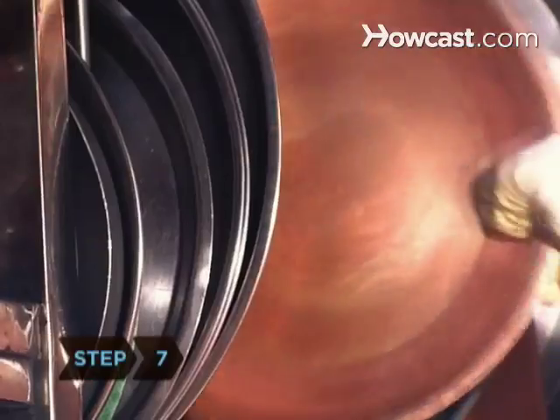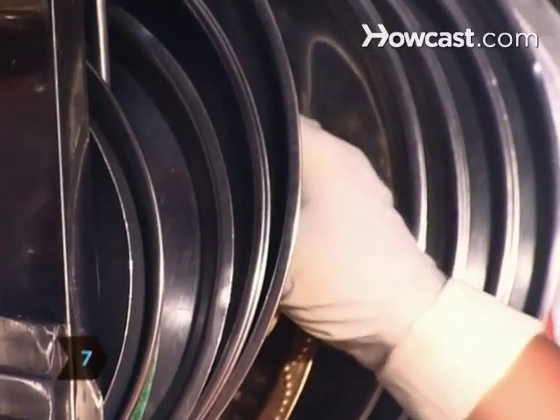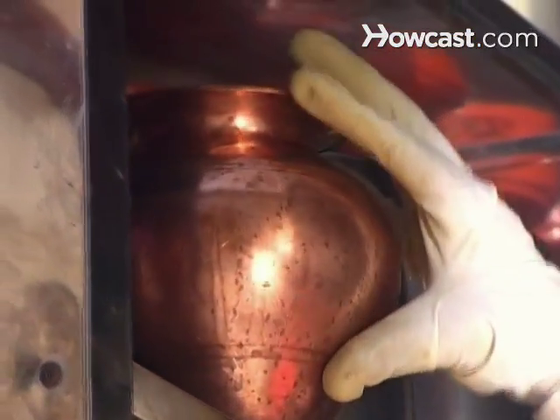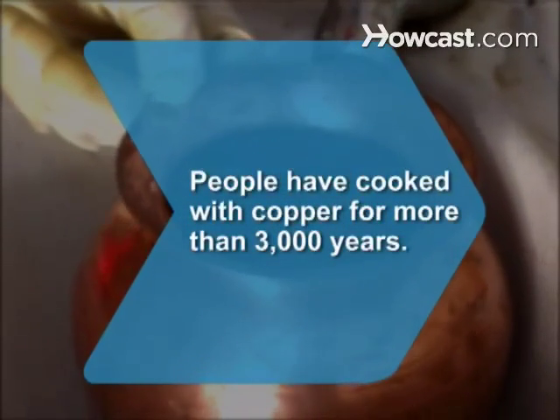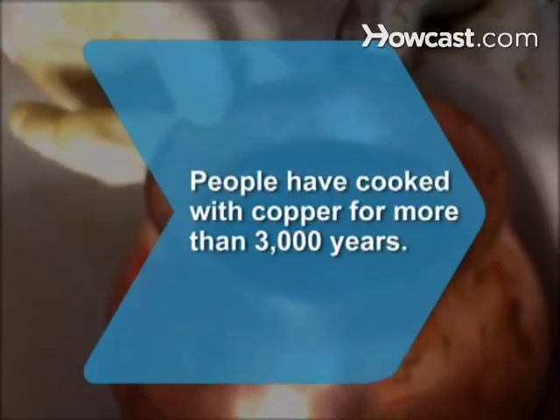Step 7. Store your cookware in a dry place at room temperature. Keep it away from heat and humidity, which can make it tarnish faster. Did you know? Cooking utensils have been made of copper for more than 3,000 years.